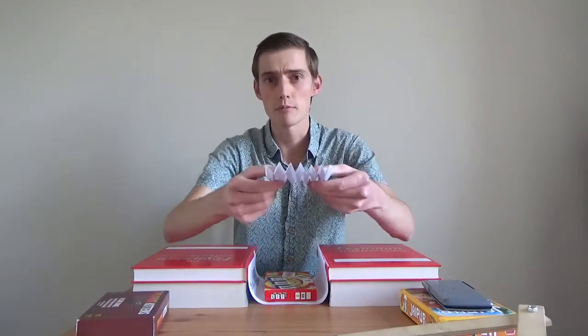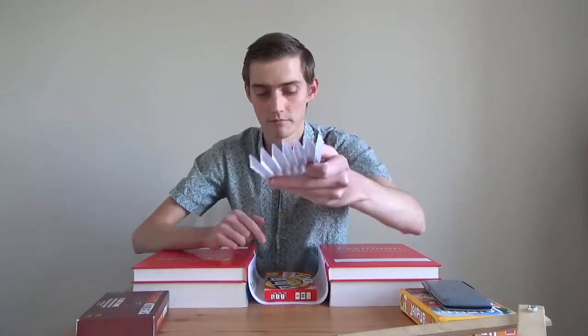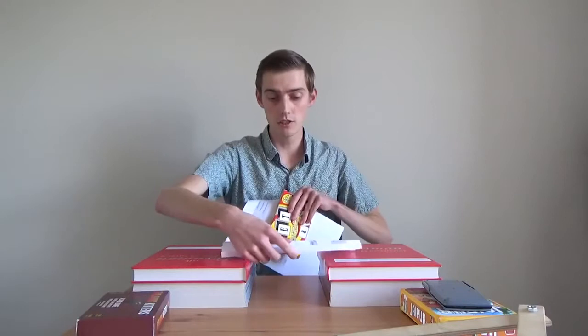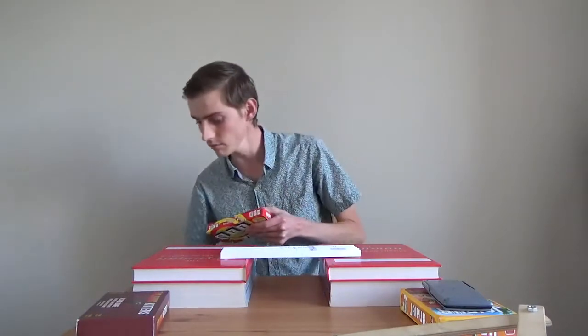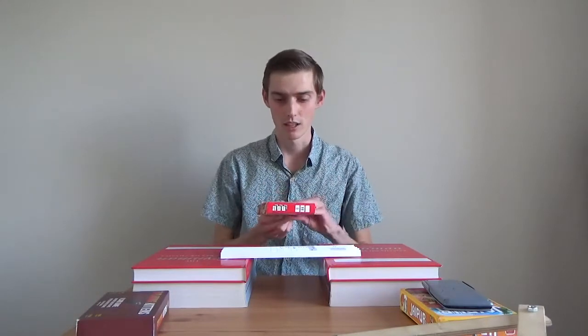So I wonder if we can use this to create a stronger bridge. I've done this using a piece of paper and I folded it so that it has lots and lots of little triangle shapes inside of it. If I put these on top of the books, we can test it to see how strong it is. Alright, let's try it out.